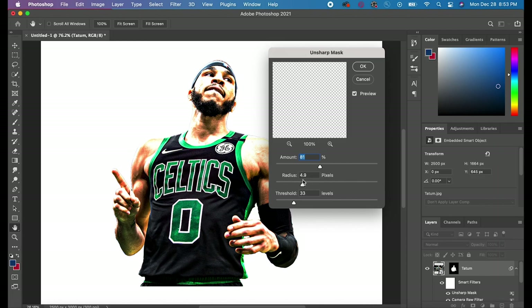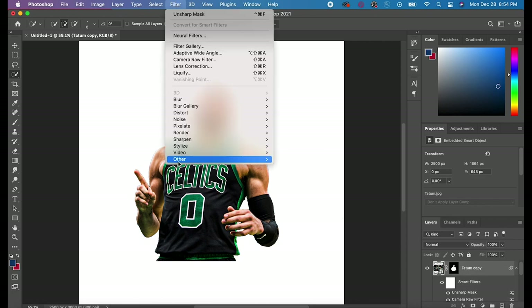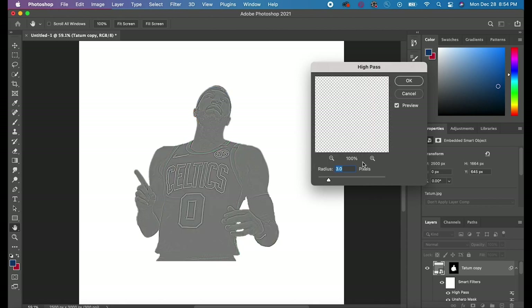Next I added an Unsharp Mask. You can do this by going to Filter > Sharpen > Unsharp Mask. You can change the amount, radius, and threshold. Increasing the amount sharpens it more, and increasing the radius makes it a little bit brighter. Hit the preview button to see before and after. Sometimes I don't use Unsharp Mask — it really depends on the picture. If the picture is a little blurry I like to use it, but most of the time I just use texture and clarity under Camera Raw Filter.